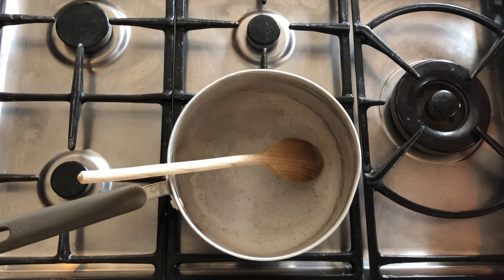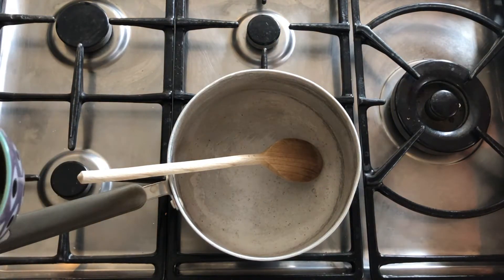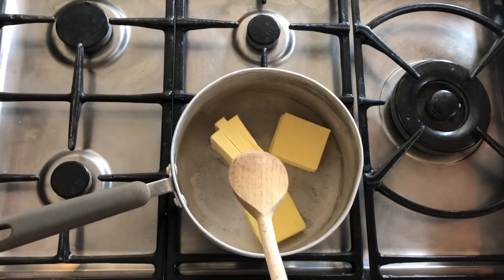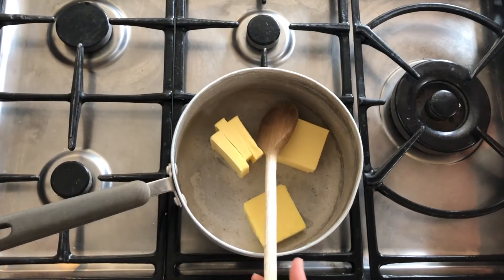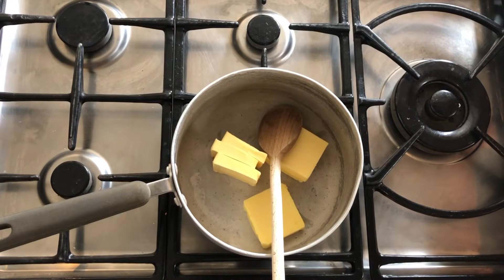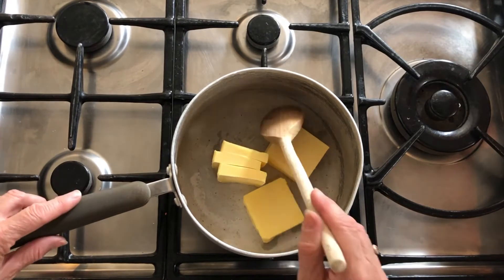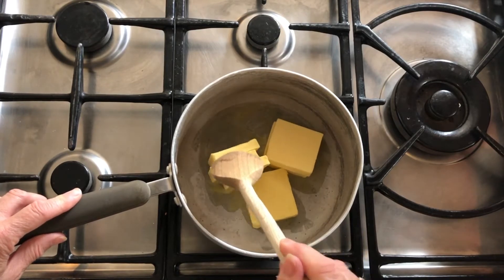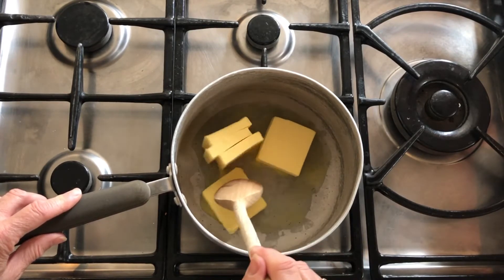I've preheated my oven to 160 because mine is a fan oven, but you can put it on to 180 if it's not, and that will be the equivalent of about gas mark 4. First we're going to gently melt the butter in a saucepan. This is what I said — the method is slightly different. Normally you would cream butter and sugar together in a mixing bowl, but we're starting here by melting our butter in a pot.